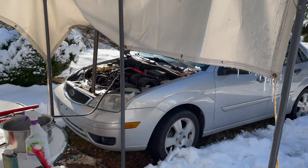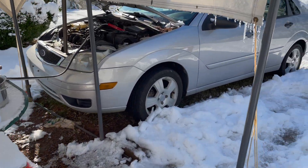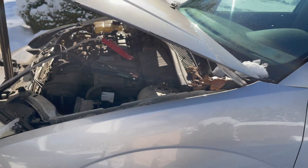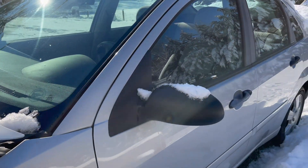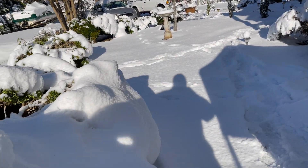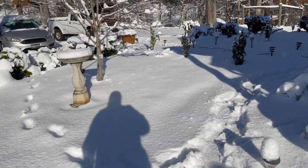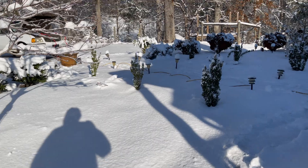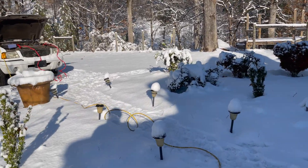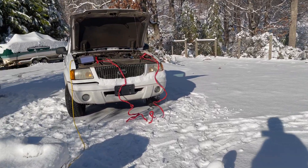I just got jumper cables hooked up to that inverter, hooked up to this old Ford Focus, and let it idle all night. It did pretty good, no real problems with it. And over here, this reminds me of when I lived in Michigan. It's pretty, but it's no fun when your power goes out and you can't drive anywhere.